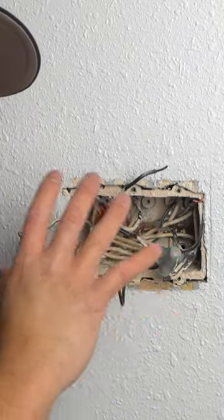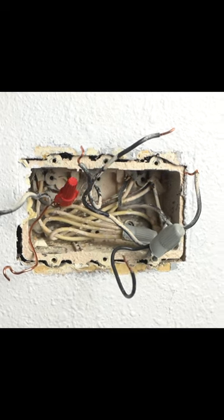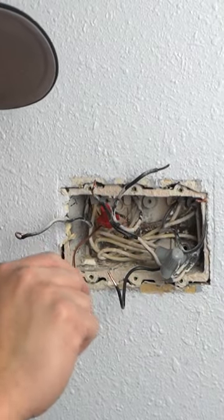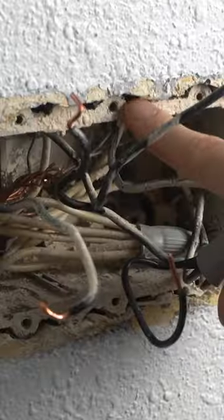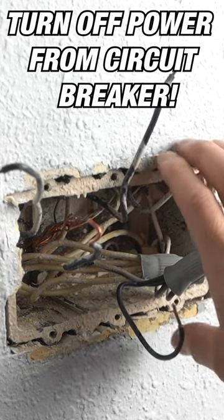I'm going to be showing you how to fully renovate this junction box with all these wires, make it look clean, and make it so that all the switches will fit nice and snug without having to force all those wires in there — where the box is slowly sinking into the drywall. Before we take out this electrical box out of this wall...